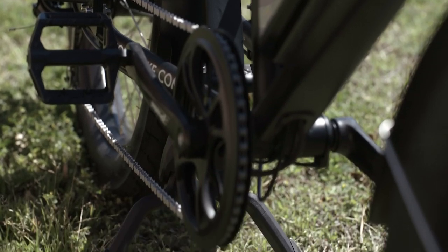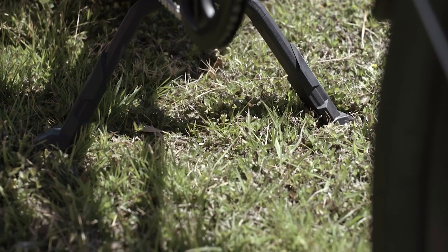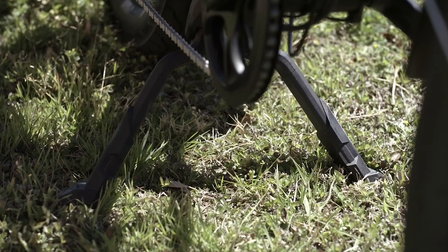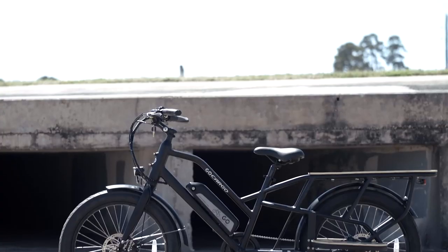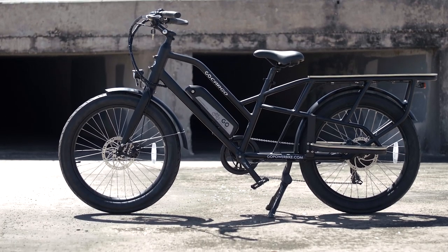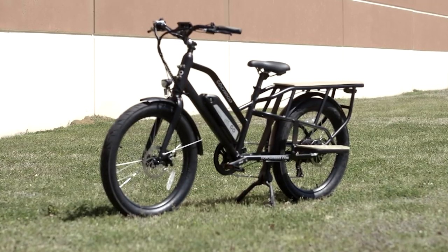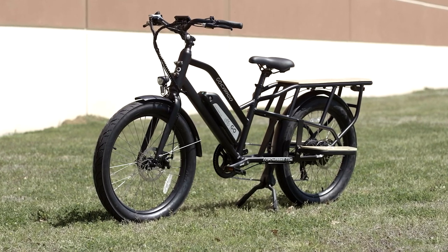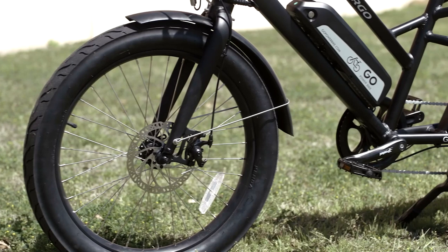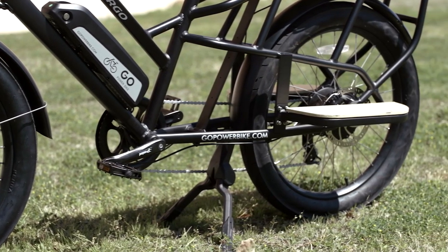One thing we normally don't mention when talking about extras is the kickstand, but with this bike they've got this big double center kickstand and I found it perfectly suited for this bike. You can set the bike down anywhere, even on uneven surfaces, because it sort of acts like a regular kickstand but with a lot of latitude in how far it can angle. On a level surface it's awesome — you could even sit on the back rack. So normally we don't mention kickstands, but this one was really cool and well executed.